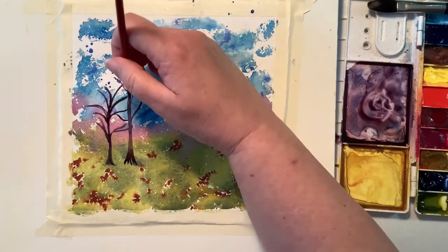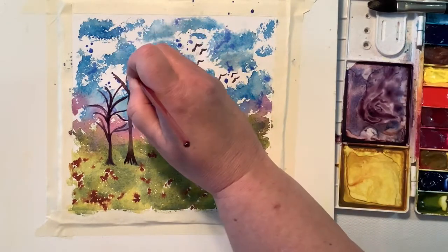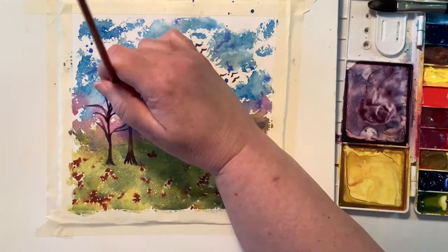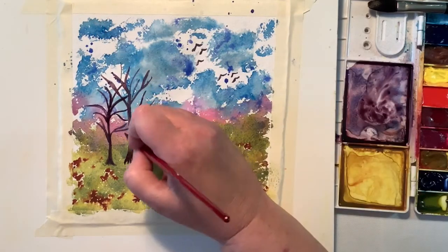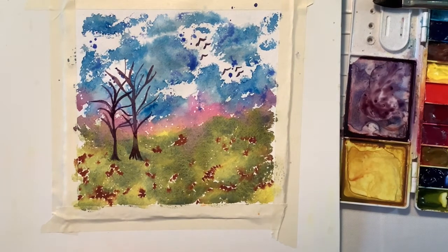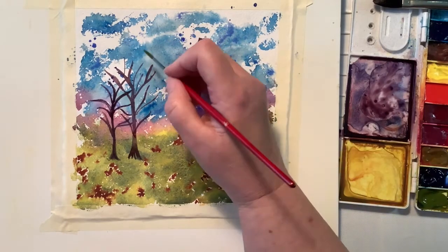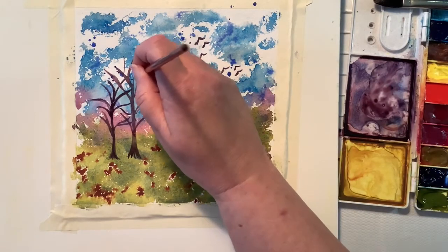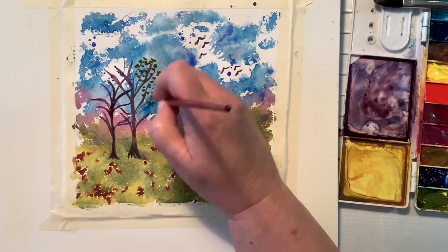Now these trees — my trees that I paint tend to be very whimsical. Right now they're looking a little funky, a little scary, but it works out. I'm learning. You know what I say: go for it, you gotta try. And not all the time, but a lot of the time it turns out. So don't be afraid. And if it doesn't, you turn the paper over and use the other side for something else.